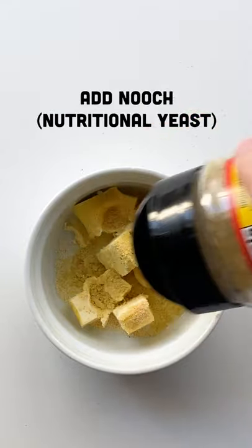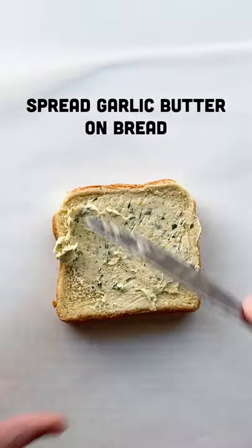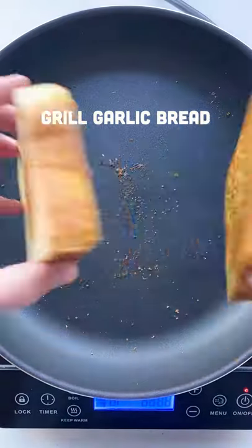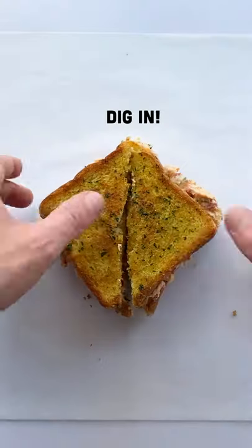Not only are we making pimento cheese, but we're also gonna make some garlic bread on Texas toast, though really any bread will do. So go ahead, spread on that butter, grill up your bread, and then slather on that pimento cheese, and you are good to go.